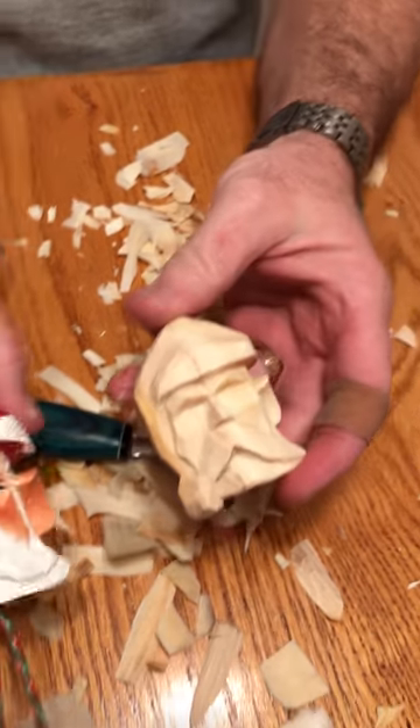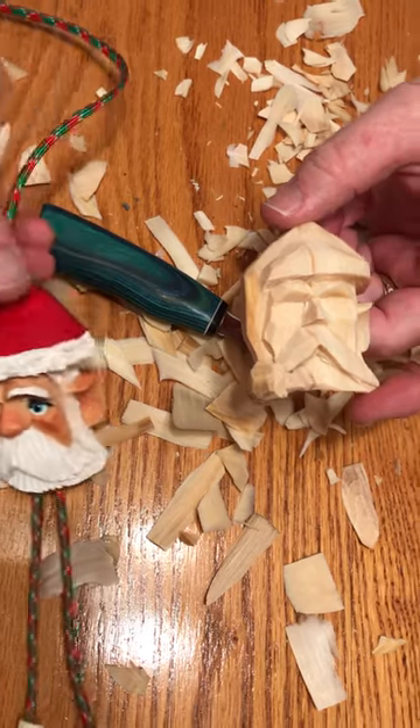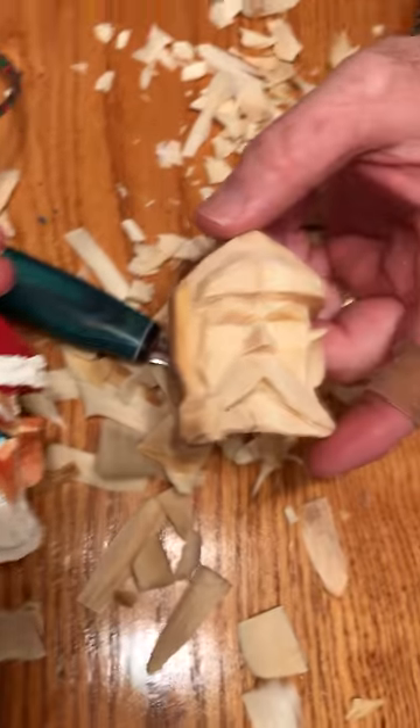Get your Dockyard or your V-tool, put some hair on him, get him painted up, and have a fun time carving Santas.